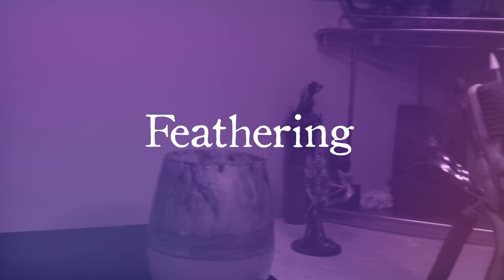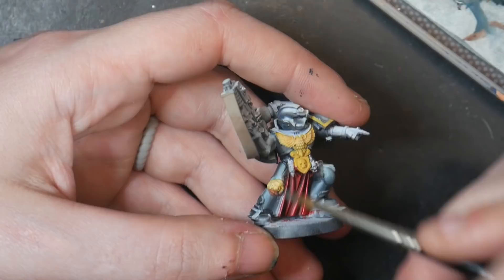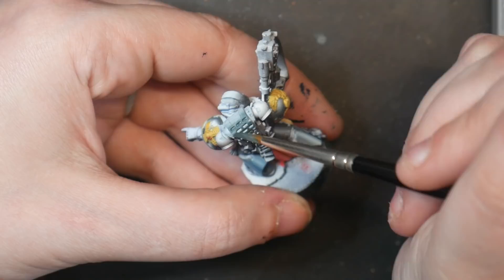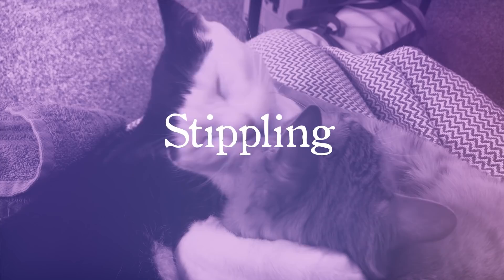Feathering is an intermediate technique that can be done anywhere, but must be done right after the paint is applied. Feathering is done by applying layer-consistency paint to your model quickly, washing your brush off, wiping away the majority of the liquid on a paper towel, and then moving your paintbrush back and forth towards your still-wet paint. Whenever I do layering, I usually do feathering as well. Feathering works best when utilized between two similar colored paints, which is why it is ideal for layering. Attempting to feather colors like green over a red base coat is probably not going to go very well.